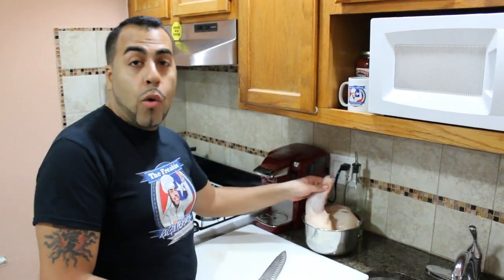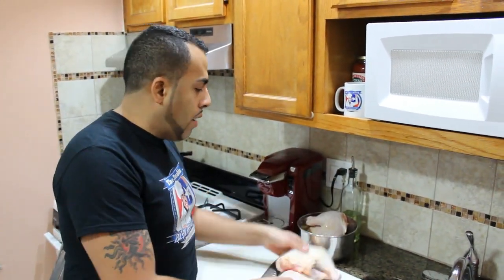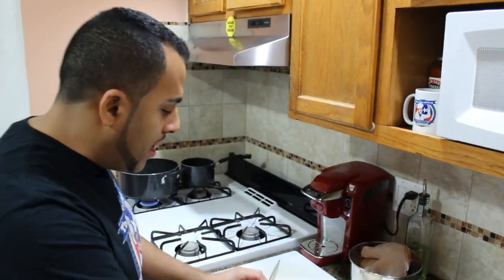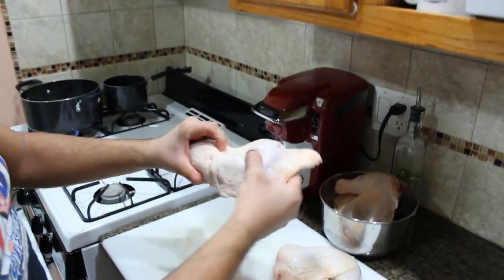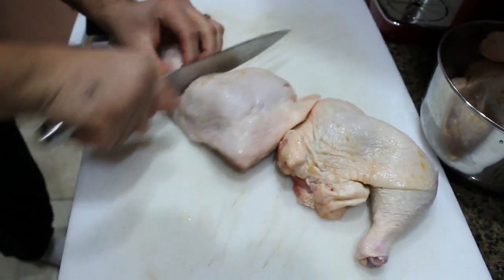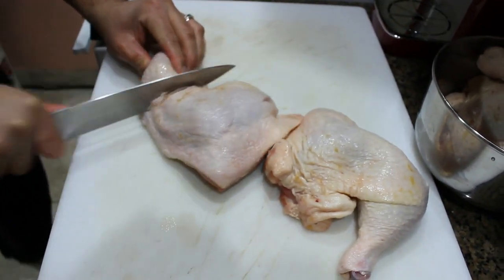First for the pollo guisado we have three-quarter legs here, and what we need to do is clean them off. I'm going to show you how to clean them and how to cut them. We're going to cut them right here in between the thigh and the leg, and just slice it straight through.